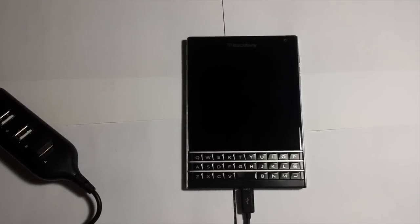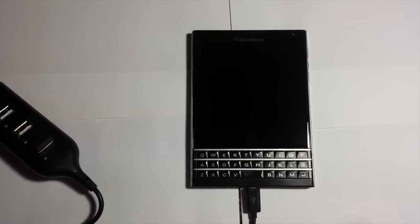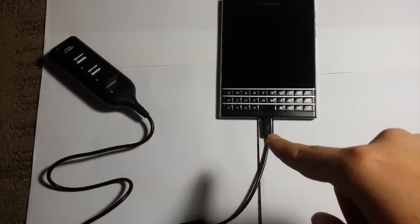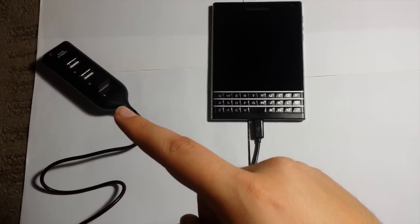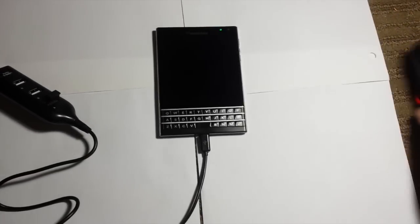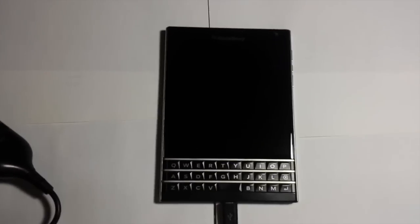What is up everybody, it's Ghost Tech here and today I'm going to be showing you guys Windows 7 fully running on my BlackBerry Passport. Right now what you see here is I have the USB cable plugged in so that the mouse I'm using is able to connect to the phone through Bluetooth.